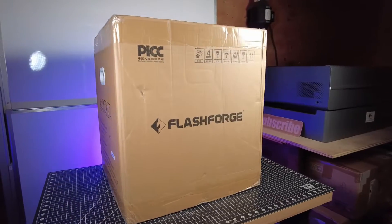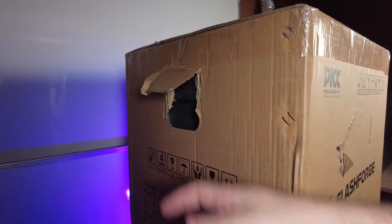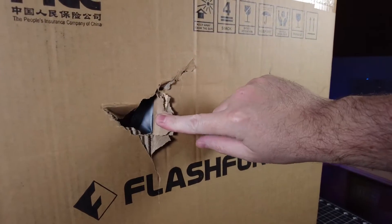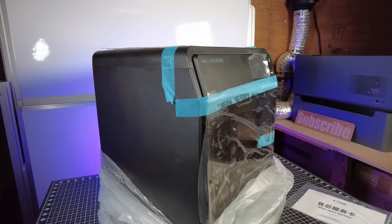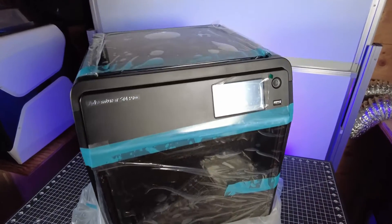FlashForge was nice enough to send me their new Aventurer 5M Pro 3D printer. The box is a little ripped up from shipping, along with having a hole in the side that I can actually see the printer through. Luckily, it looks like it just hit the side of the machine and made a little scratch, so nothing really to worry about. The rest of the printer looks unharmed, and there's a decent amount of protective film over all the clear parts that we're going to need to take off.